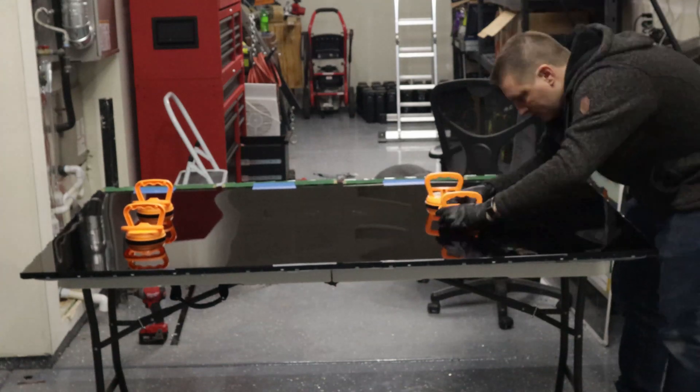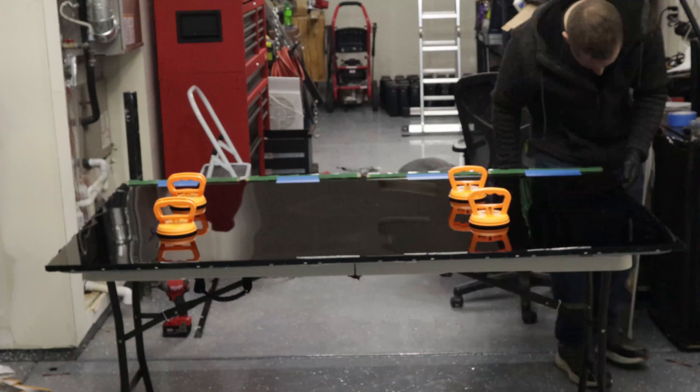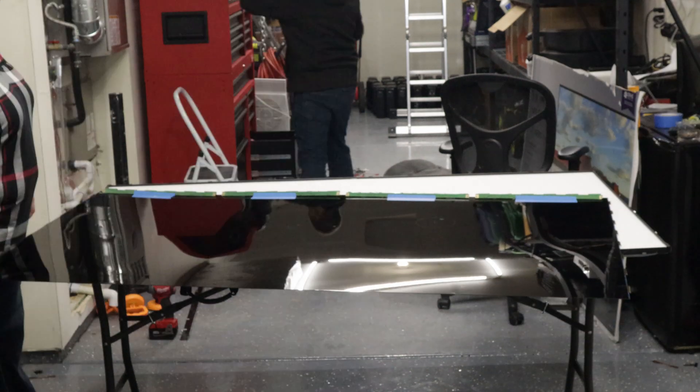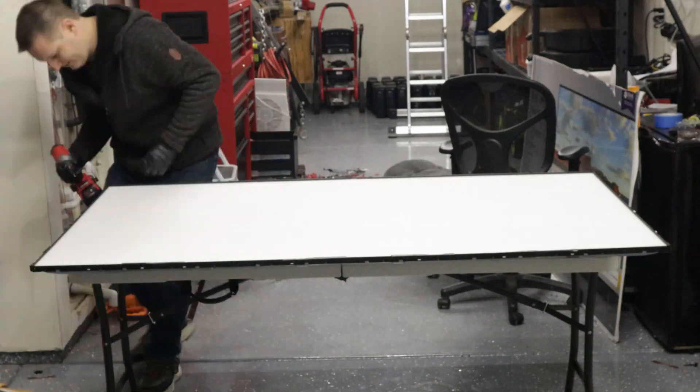I do not recommend using the suction cups that I attempted to use, as they ended up backfiring on me. You can see here it seemed to be working all right, but in the next moment one released on me and I nearly broke the screen. After realizing the mistake we just handled it and put it over on the blanket by hand.